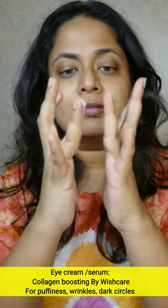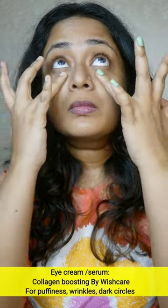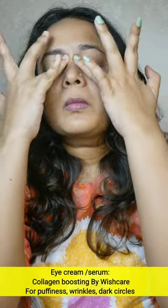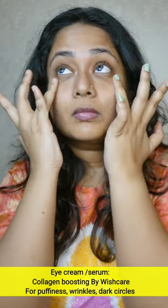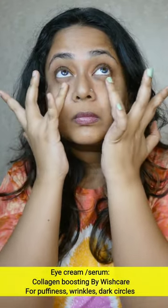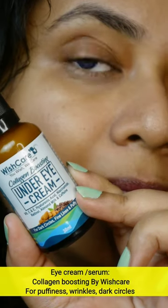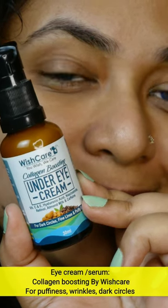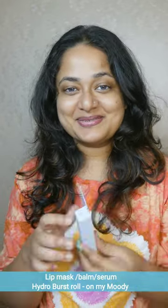When you have the eye product, use your ring finger instead of applying with other fingers to avoid pressure on the skin. Using a fine line eye cream or eye serum in your routine helps with wrinkles, dark circles, and puffiness. You can use a dedicated eye care product once or twice a day.